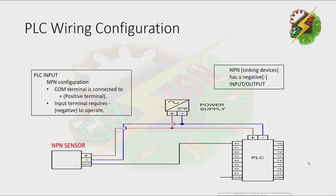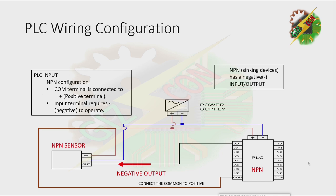We have an NPN sensor. As we discussed, an NPN or sinking device has a negative input or output, so this sensor has a negative output. To configure our PLC to make this circuit work, we need to set it to NPN configuration also. The common terminal is connected to positive, and the input terminal requires a negative signal to operate. The NPN sensor releases a negative signal, which is exactly what is required for the PLC input to work.